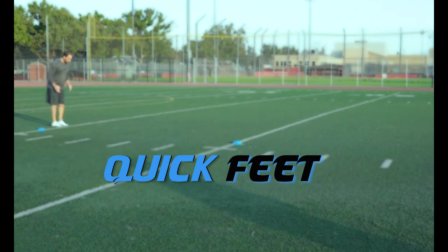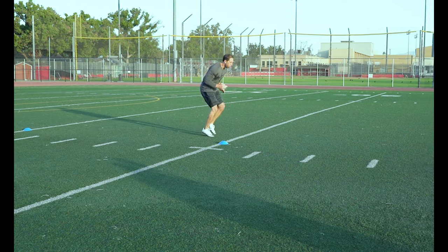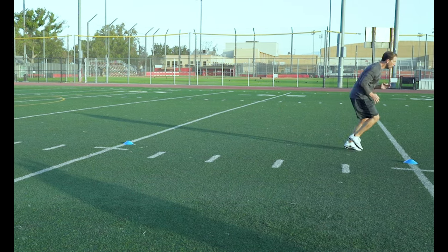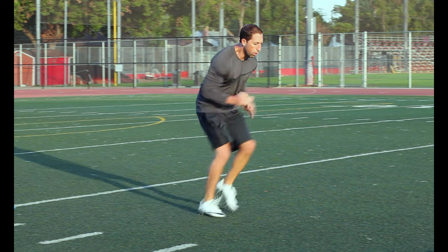Quick Feet. Take as many short quick steps as possible. Your toes should barely come off the ground during this drill. Remember to pump those arms but in a quick abbreviated motion. Your body position should stay in that forward leaning athletic position throughout the drill.